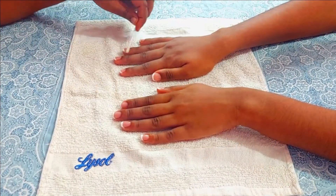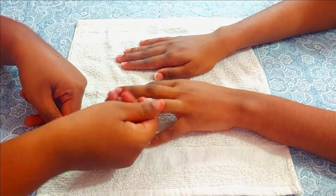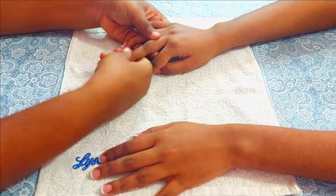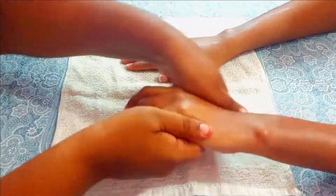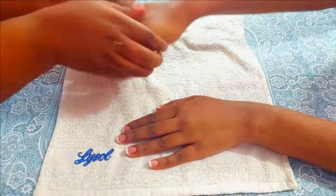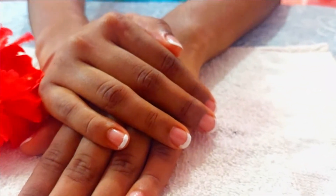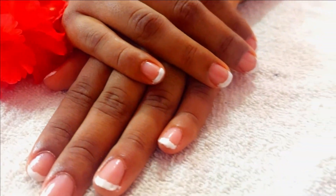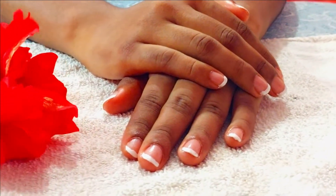Once done, apply a homemade cuticle oil mixture of castor oil and vitamin E oil and rub it into the cuticle area — it will moisturize the cuticles and give your nails a very shiny appearance. Last but not least, apply a good amount of moisturizer. I'm using a baby cream today, but you can use any body lotion or hand cream. That's all for today's video — a complete manicure with perfect simple French tips. If you liked this video, please smash that like button, comment, and share it with your friends and family. Thank you so much for watching!